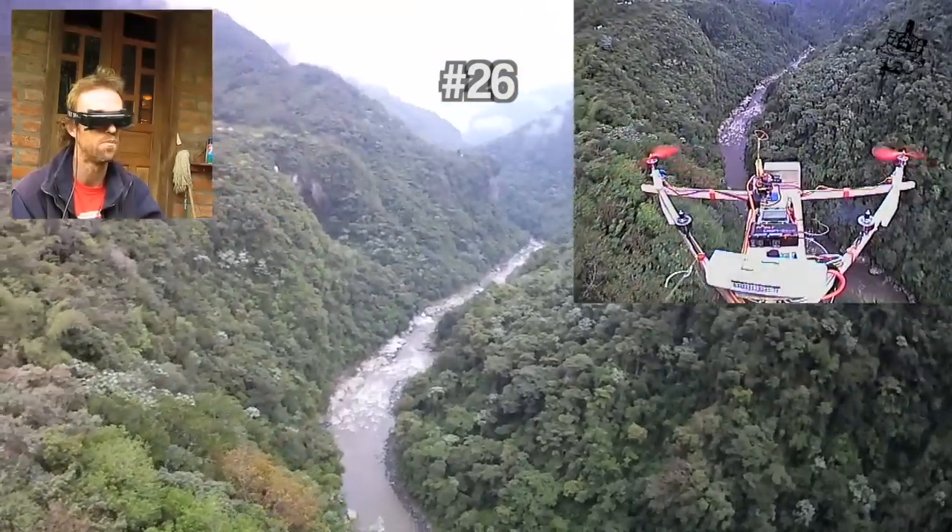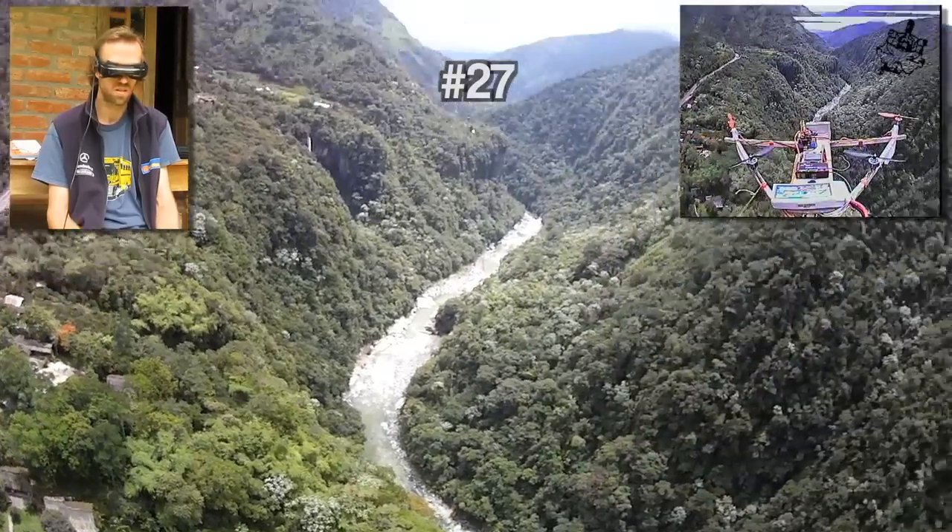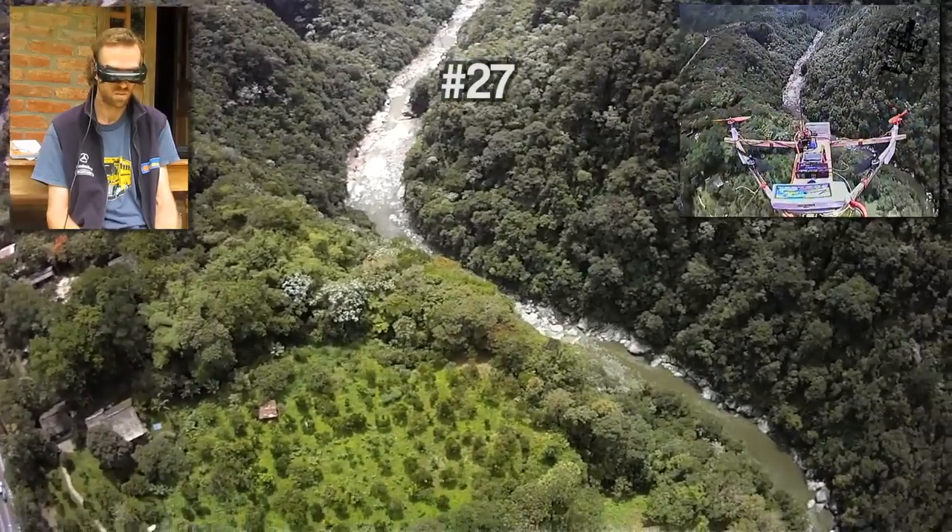There's a river. Isn't that brilliant? Such a great view down there. Let's try some dead stick.